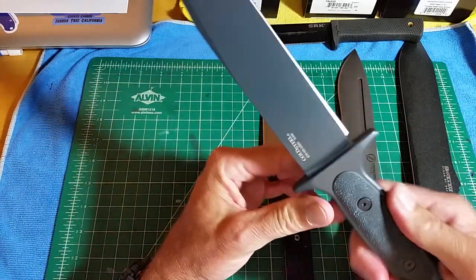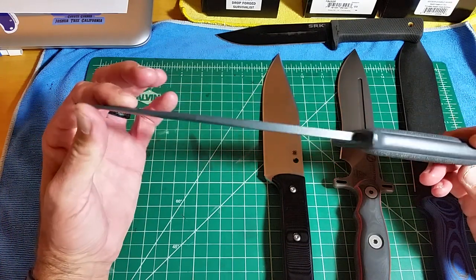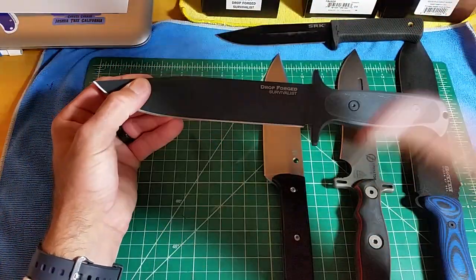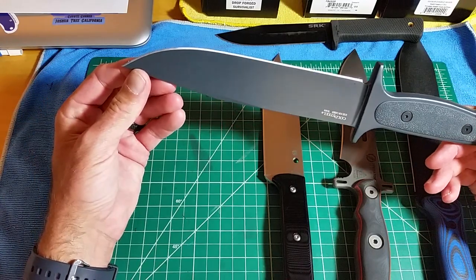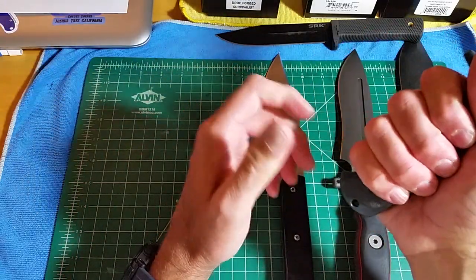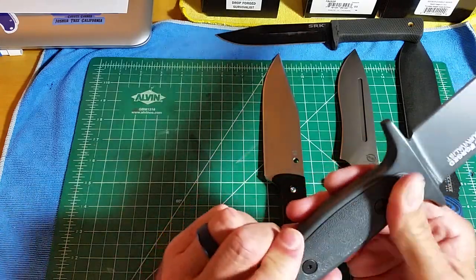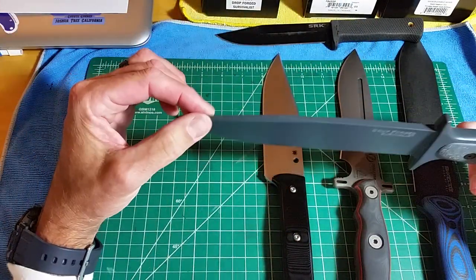If you understand what the drop forged process is — it's like a knife blank where they get it hot and boom, stamp it down, and it's done. Everything — the handle — it's all done in one or two stamps with the press while it's hot. It comes out and then they sharpen it. The older versions just had a dimple here. This one has traction on the sides, like a plastic with a volcanic rock texture. It is comfortable, and it's a full flat grind with a top swedge to it.